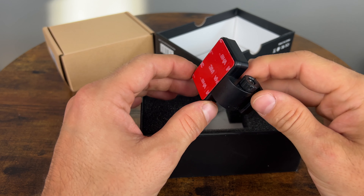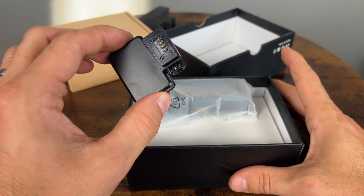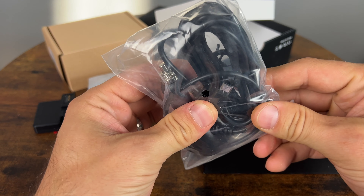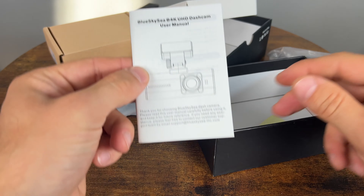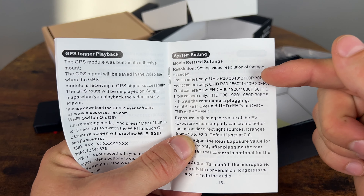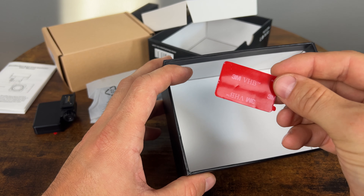So we have the bracket that's used for installing it to the windscreen and it also functions as a GPS antenna at the same time. I really like these designs because it's very discreet and doesn't add any extra wires. We also have the micro USB cigarette lighter adapter to power the camera, and your manual. The camera does 30 frames per second at 4K, or 60 frames per second at 1080p for the front camera.